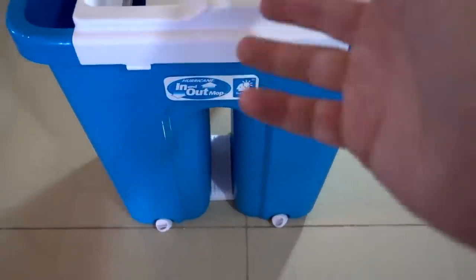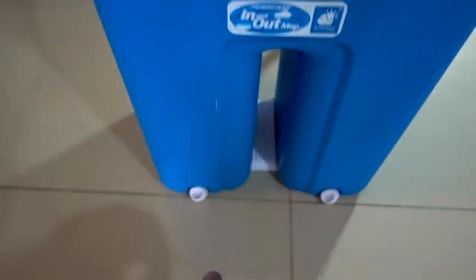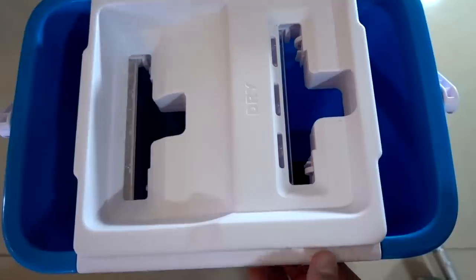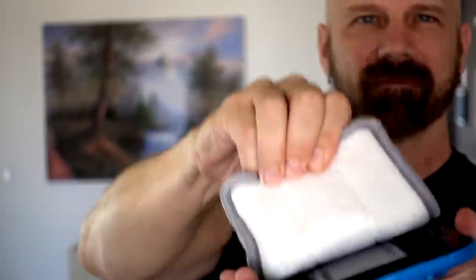Now that I'm done with it I've got to empty it out. There are two ways: you could just dump it out, or they have plugs at the bottom where you could drain the water out. I also want to see how much liquid is on the dry side — not really much, just a few drops in the bottom. Next up I want to take the pad and put it in the wash machine to see how it holds up. I'll say that even though I'm putting it through the wash machine it really doesn't need to be washed — it's actually in pretty good shape, so the wash machine is just for demonstration purposes.